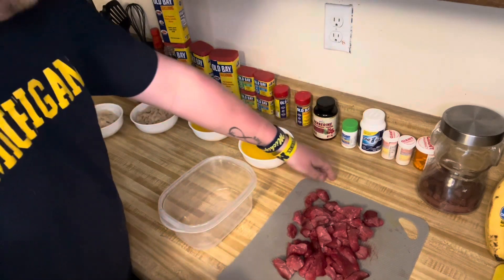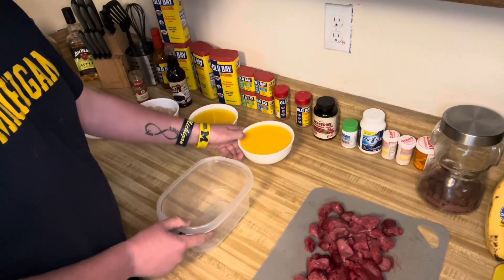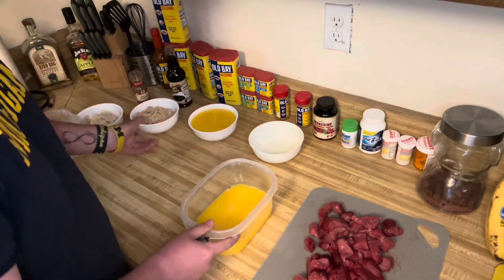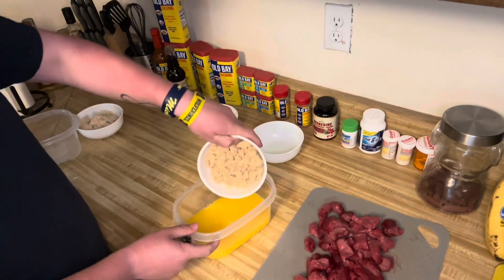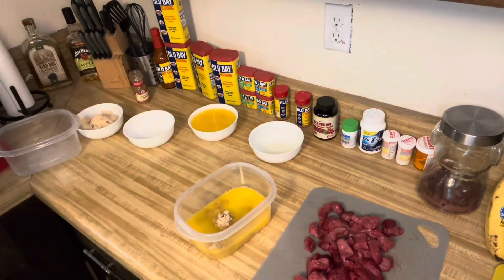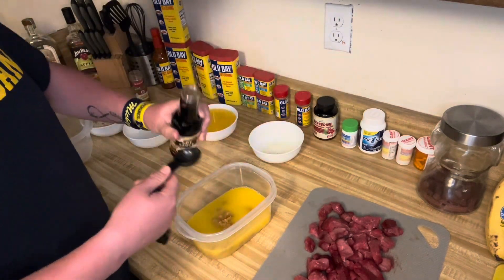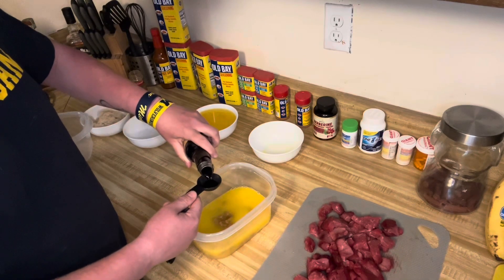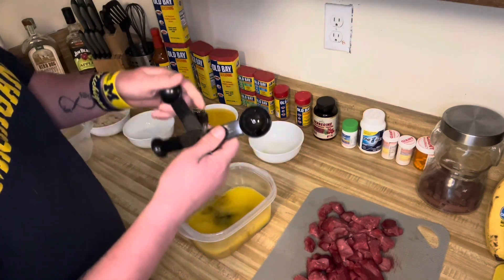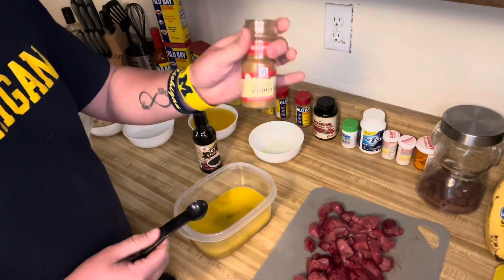Next up, after cutting up all of your meat into jerky-sized pieces as you can see here, you want to take your ingredients. First, two cups of orange juice, one cup of light brown sugar, one tablespoon of soy sauce, and one teaspoon of ground cumin.